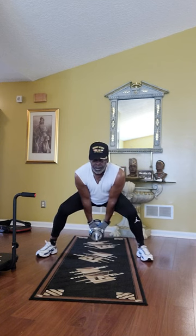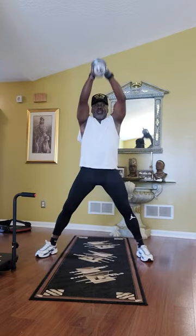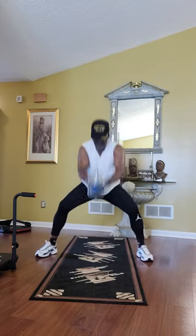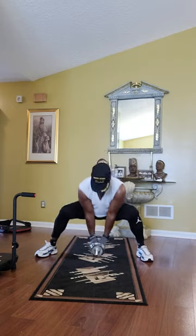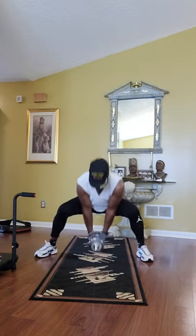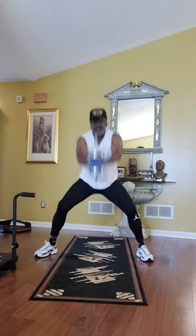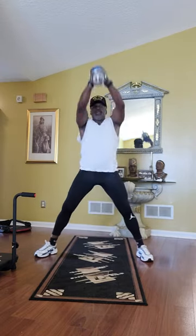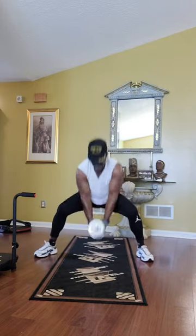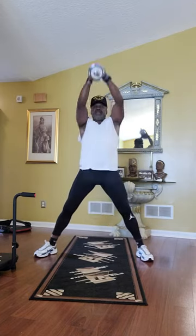Feel that butt popping? Ready? Go. One, two, three, four, five, six, seven, eight, nine, ten, eleven, twelve, thirteen, fourteen, fifteen.